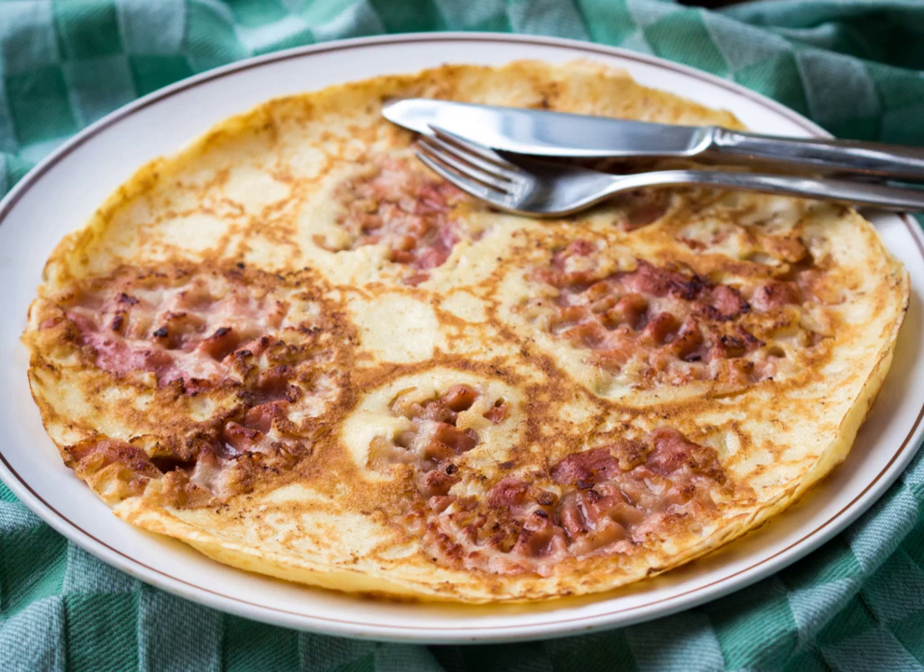Specialised pannenkoeken restaurants are common in the Netherlands and Belgium — pannenkoekenhuisen, meaning pancake houses. They often offer a very wide range of toppings and ingredients, traditional and modern, such as cheese, oregano, and salami on a pizza pannenkoek. Dutch and Belgian supermarkets offer pre-cooked pannenkoeken as well as pre-made batter and dry flour mixes. The latter only needs added water.